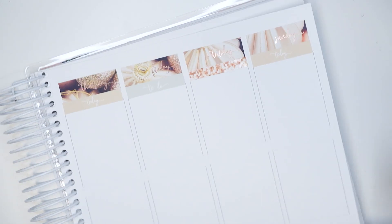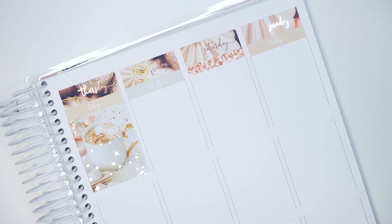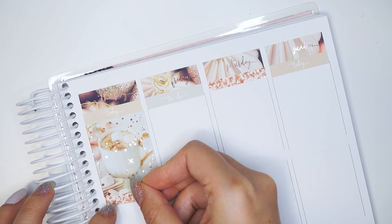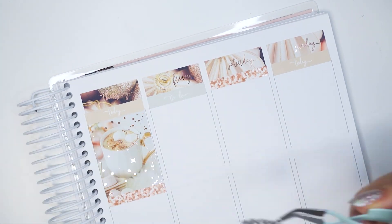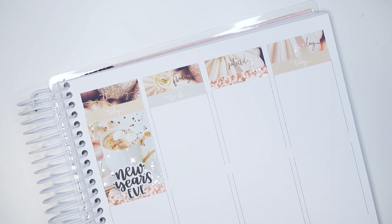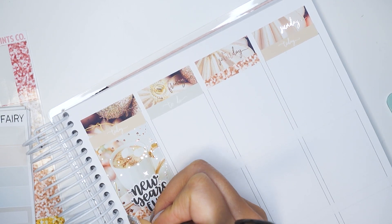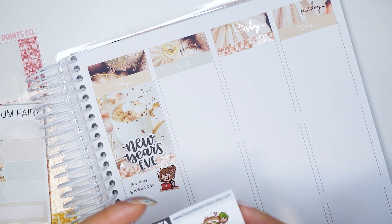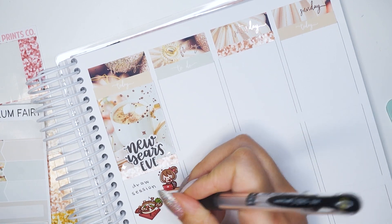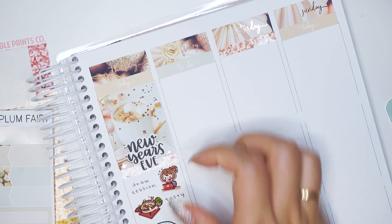I thought it would be cute to mark my run using a holiday elf on the shelf sticker from Once More With Love. Flipping over to Thursday — it's New Year's Eve — so I put some really old script stickers from my shop on top of the full box. I spent majority of the day drawing. That character sticker is from Happy Daya, and for dinner I wanted hot pot because it seemed so warm and cozy, which was the theme for this New Year's Eve.